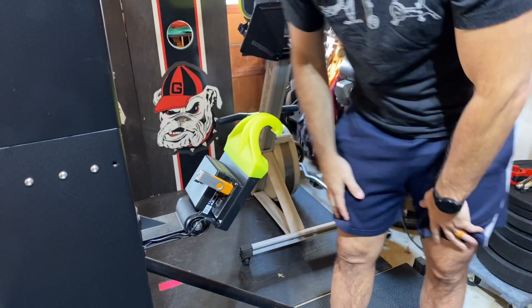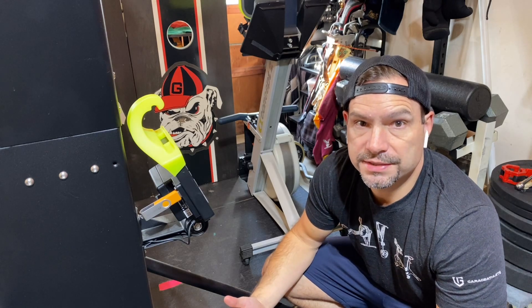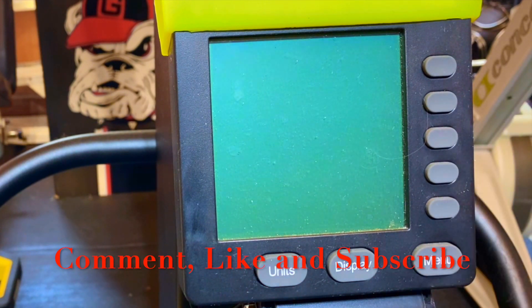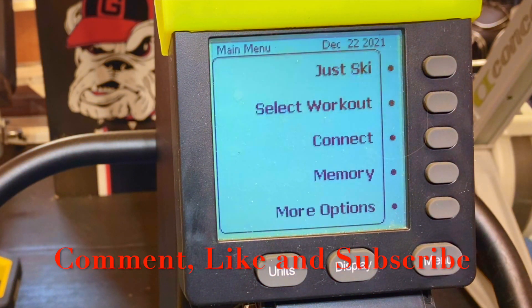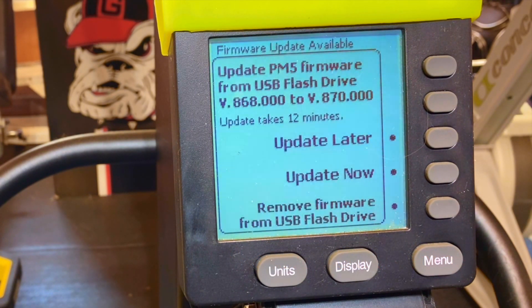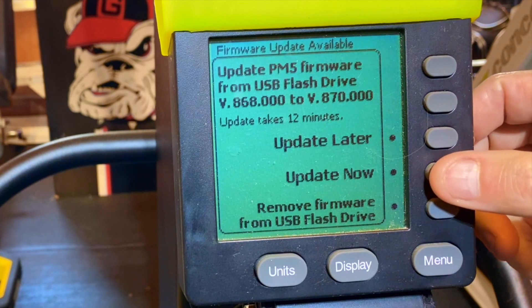At this point you're ready to turn on the monitor and start the process of updating the firmware. We'll turn on the monitor — it's going to look no different, but you can see the USB pop up at the top. It sees the USB and detects the firmware on it. It's telling me I'm currently on version 868, there was a 869 that I skipped, and here we are with 870. We've got a couple of options — I'm going to go ahead and update now.